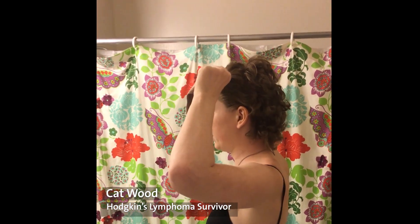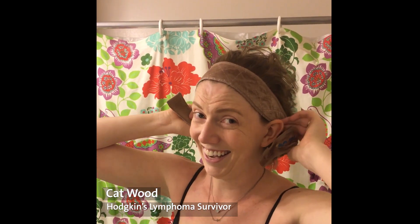So what you want to start with is a gripper band — that is this guy. You can get it wherever you buy your wig or you can buy it online separately. I highly recommend this; it helps keep your wig in place. You definitely don't want your wig sliding.